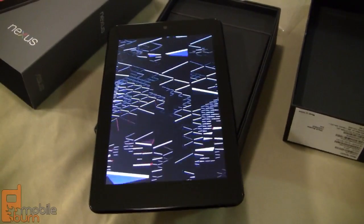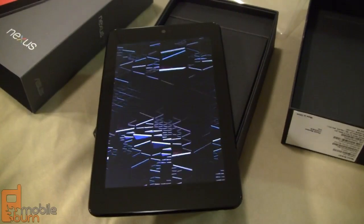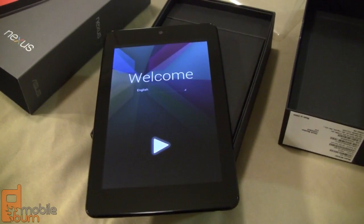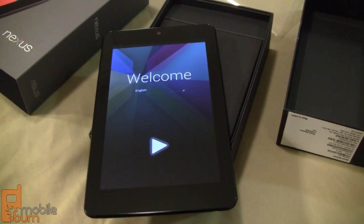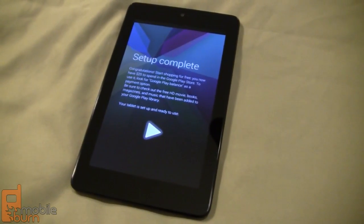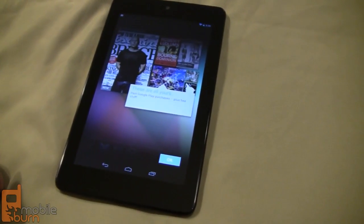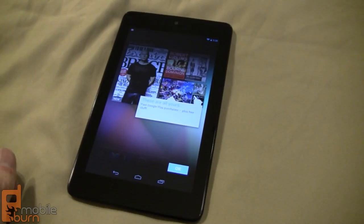Here's the new Android 4.1 Jellybean startup sequence. The device is already powered up — it really didn't take all that much time at all. I went through the setup procedure, put in my test Google account, and let's take a look at the device.